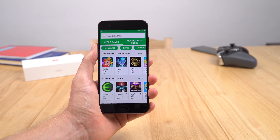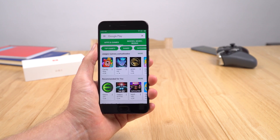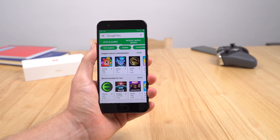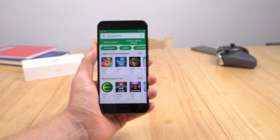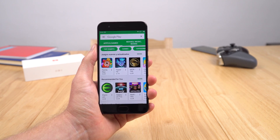Thanks a lot for watching this quick tutorial on how to get Google Play on the Mi6. Hopefully later on there will be a global ROM so we won't need to go through this process — the global ROM will of course have these files already included.